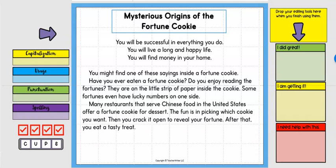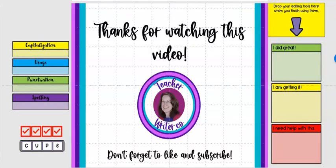I'll provide some links if you're interested. Feel free to use this video in your classroom anytime. Remember, you can do this on paper or digitally — it works either way. Thank you so much for watching; please don't forget to like and subscribe. I'll see you in the next video.